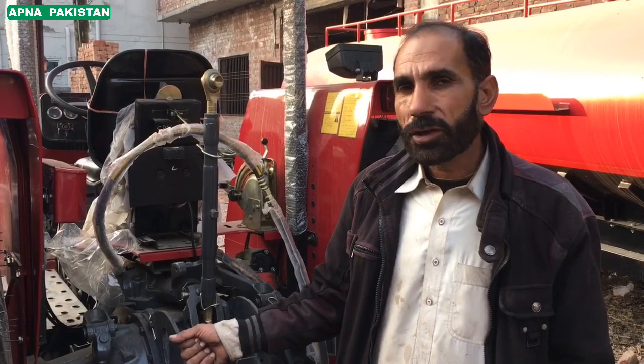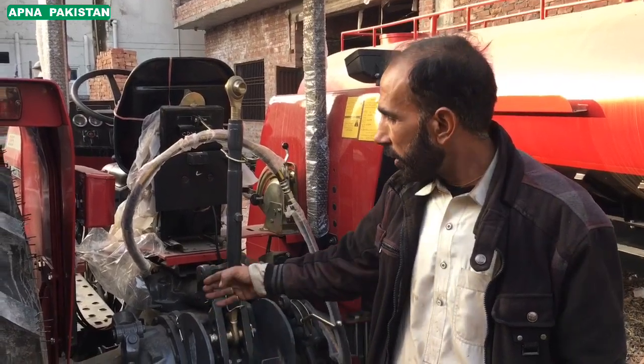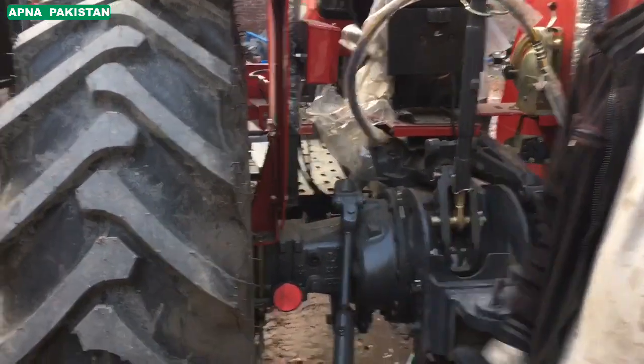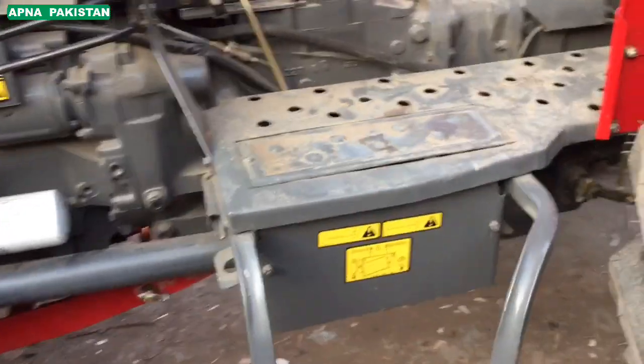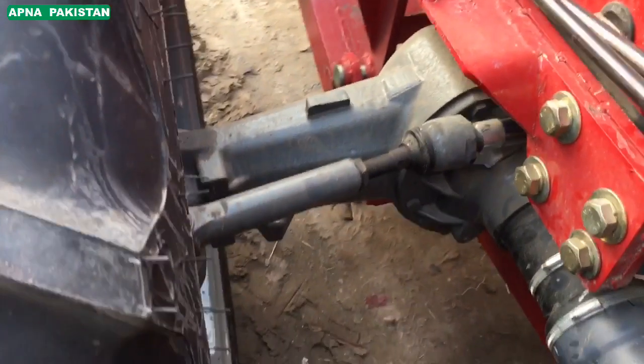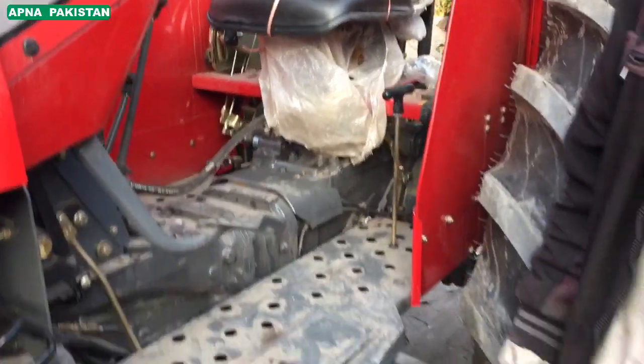Here's a 4x4. Here's a low position. It's still in that low position. There's a 4x4.